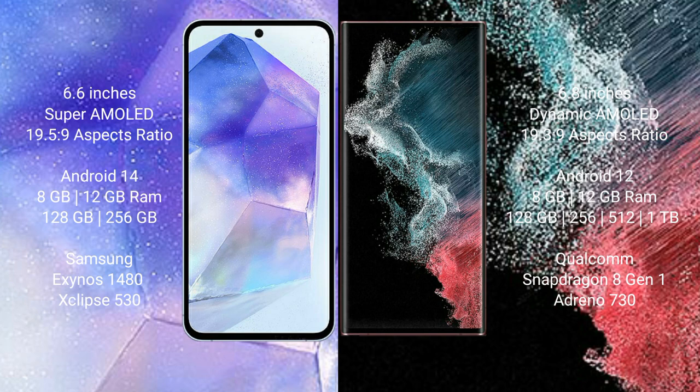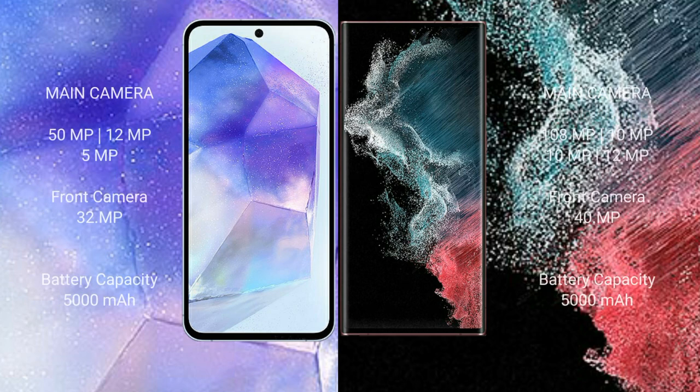Samsung Galaxy S22 Ultra comes with 8GB and 12GB RAM options, and 128GB, 256GB, and 512GB internal storage options, with a Qualcomm Snapdragon 8 Gen 1 processor and Adreno 730 GPU.